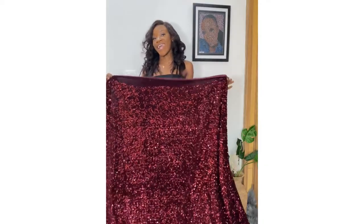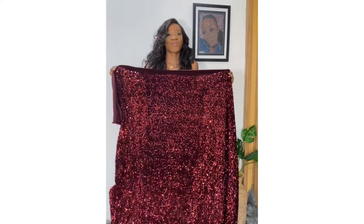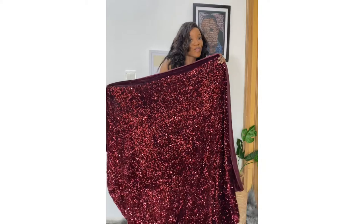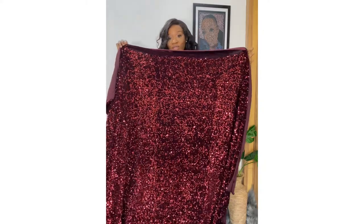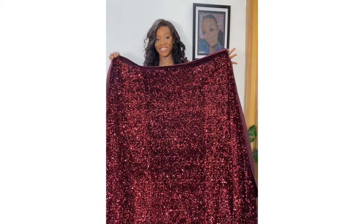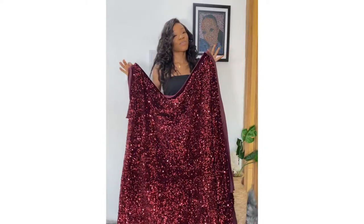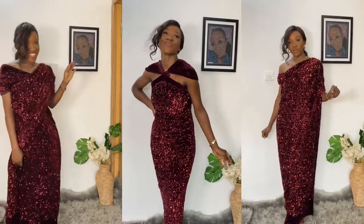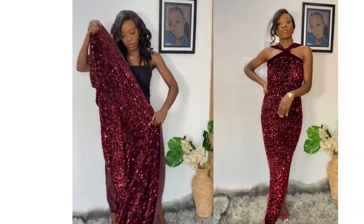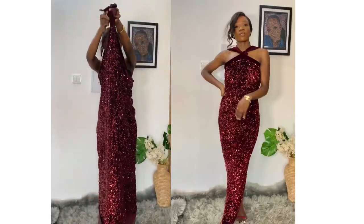Hey guys, welcome back to my YouTube page. I'm going to be showing you how I styled this scarf. I'm sure you guys from Instagram remember this video, so I'm going to be showing you the details of how I styled this into these beautiful dresses. If your tailor disappoints you, this is like an emergency outfit you can just wing it. For style one, this is what I did.